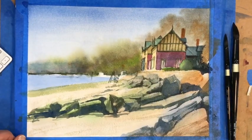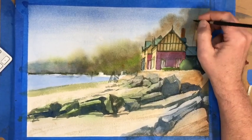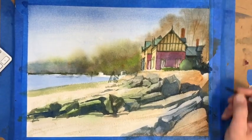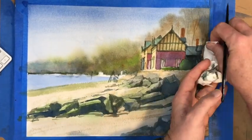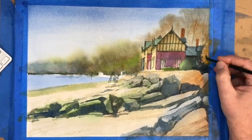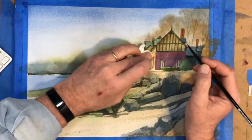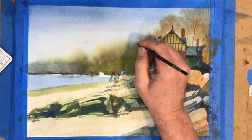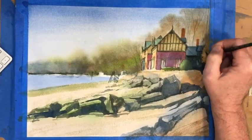I'm adding some trees in here, just a little more of these little details in the background — the tree shapes. The wet-into-wet effect is really just giving the impression of bare trees in the distance. It keeps the air around things; you don't have to sit there and draw every little twig and branch — that really isn't necessary.